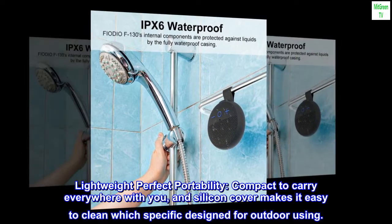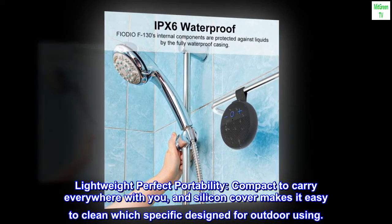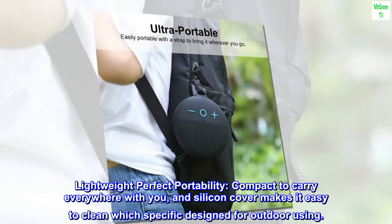Lightweight, perfect portability. Compact to carry everywhere with you, and a silicone cover makes it easy to clean, which is specifically designed for outdoor use.